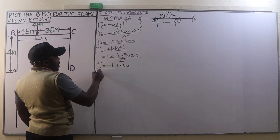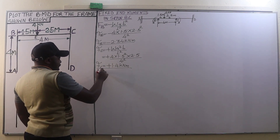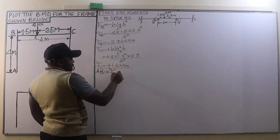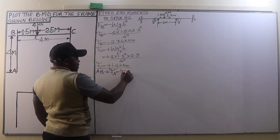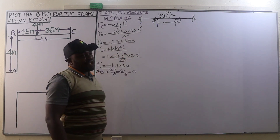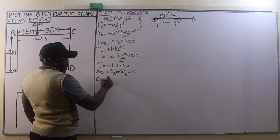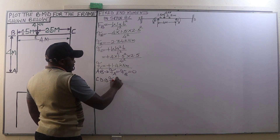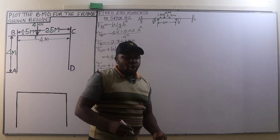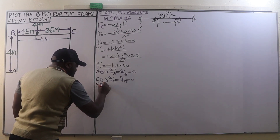For span AB, the fixing end moments at A and B are both zero because member AB carries no load. Similarly, for member CD, the fixing end moments at C and D are also zero since that member is also not loaded.